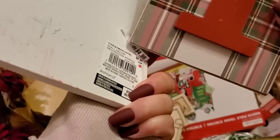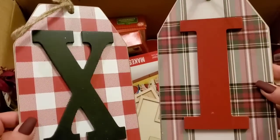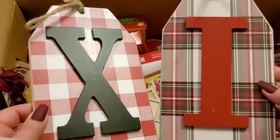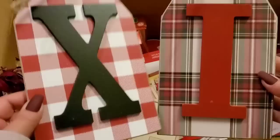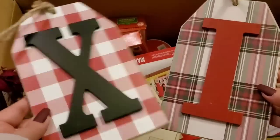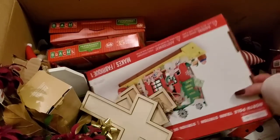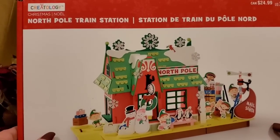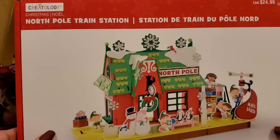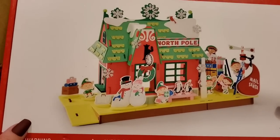I like these a lot but I don't know that the letters make sense for me — they're $4.99. These will probably be donated because I love the look but not the lettering, so I'm putting those to the side. We also have a North Pole Train Station, normally $24.99 — I'll put that in for my nieces and nephews.